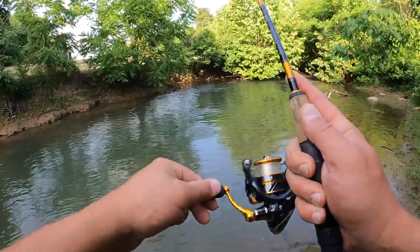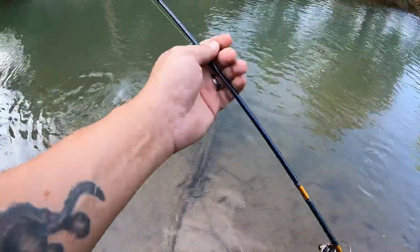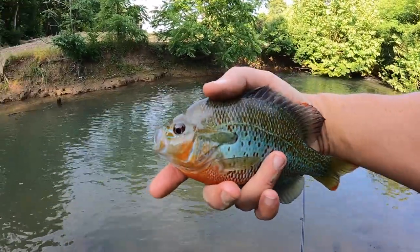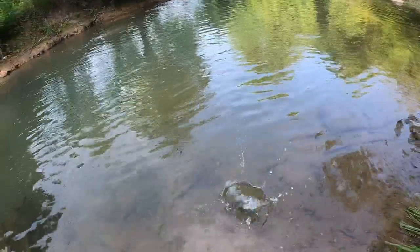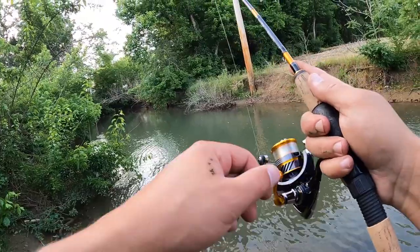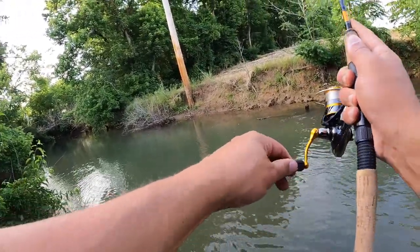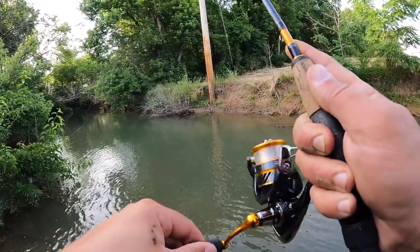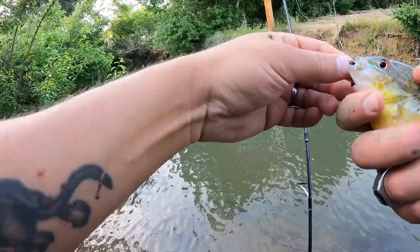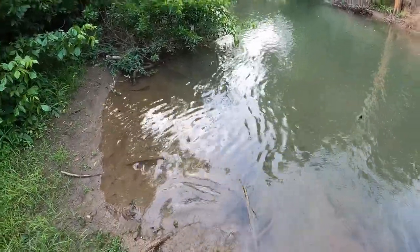There's one — it's running! Beautiful fish. Look at the colors on that dude — it's just gorgeous. Let's let her go. There's something... what did we get here? Gorgeous fish — he took off on his own.